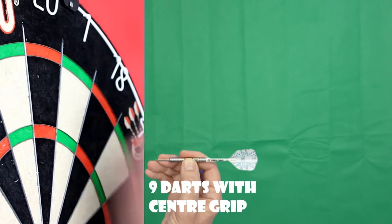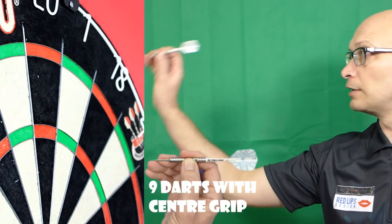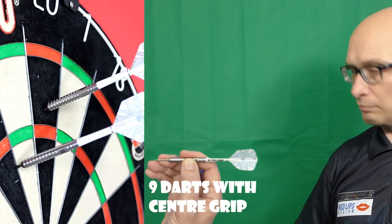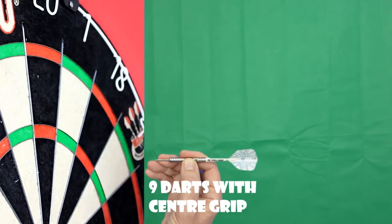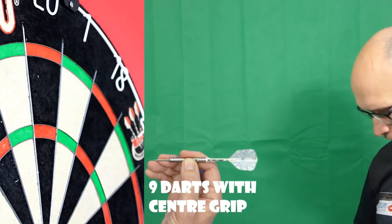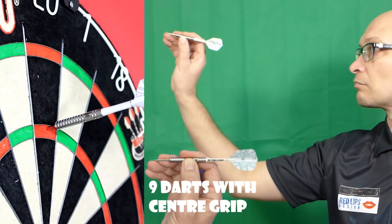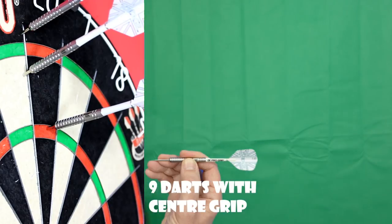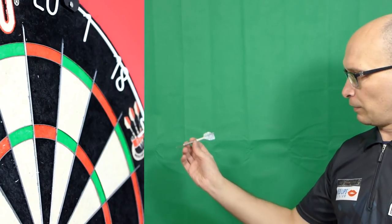From the middle it feels a bit smoother going through the air and nicely balanced. Like I always say when I review a straight barrel, it's the most common style so it can suit a lot of different grip styles and throws.